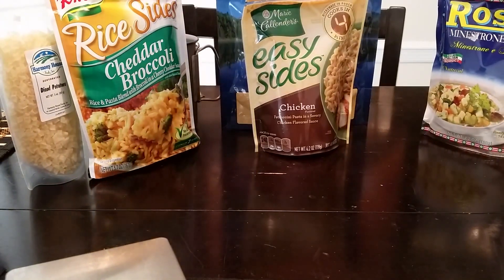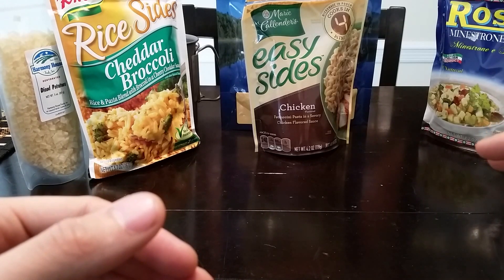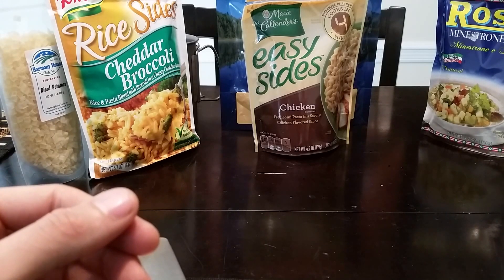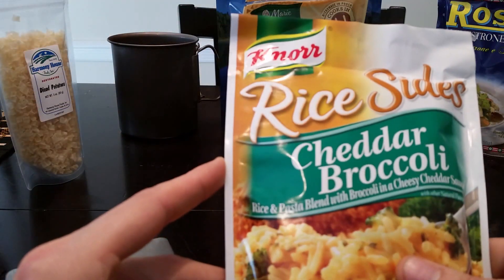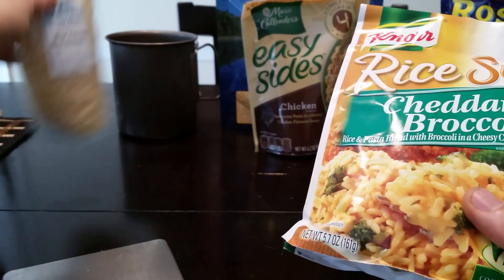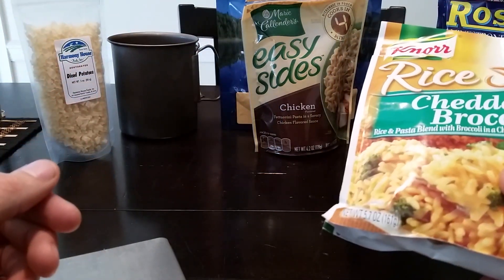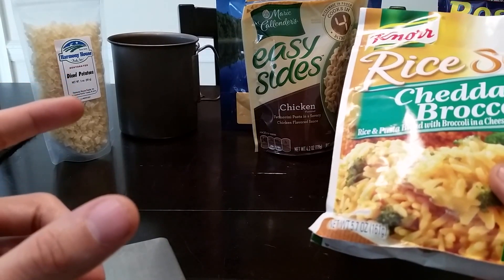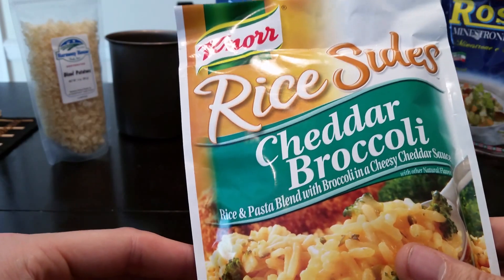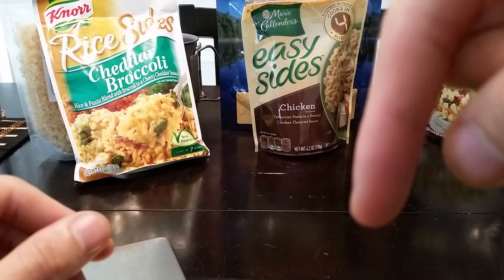Most of these foods take anywhere between 10 to 20 minutes max to rehydrate — once you add hot water in a cozy, just wait. You need anywhere from a cup and a half to two cups. Idaho or instant potatoes are actually really good and work well when you add tuna from a small packet along with some of these dehydrated vegetables. I also carry instant powdered milk, which adds calories and helps thicken the meal if it's too soupy. If you have any questions or concerns, feel free to comment below, like, and subscribe — thanks for watching.